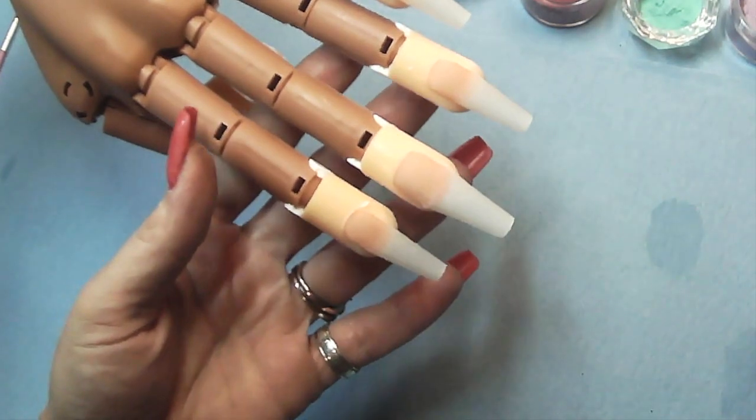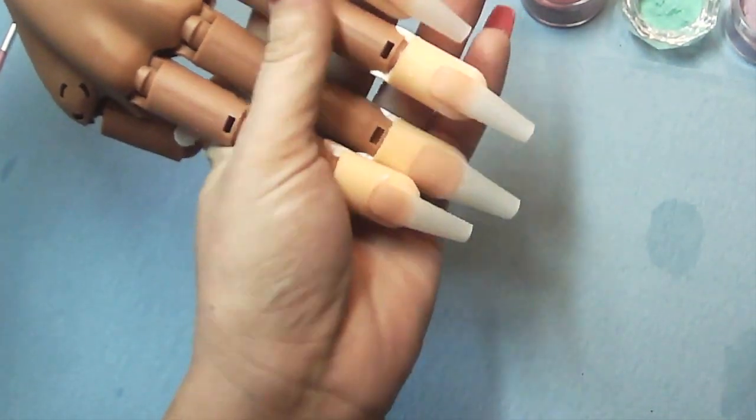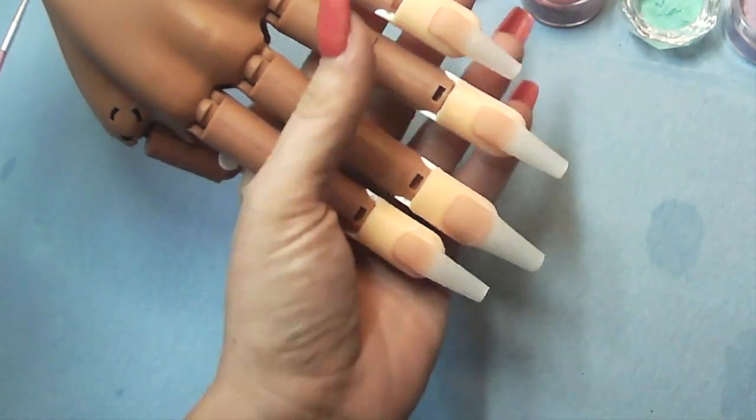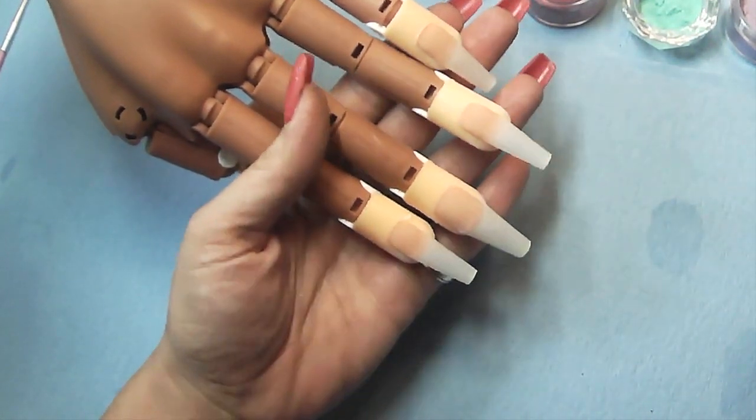Hi guys! Today we are going to be doing princess themed nails. I'm not going to say which princess because of copyrights, but you guys will get the picture by the end. Let's just say under the sea themed.